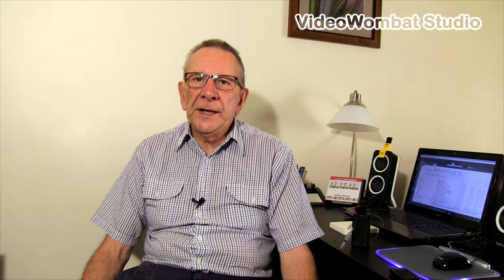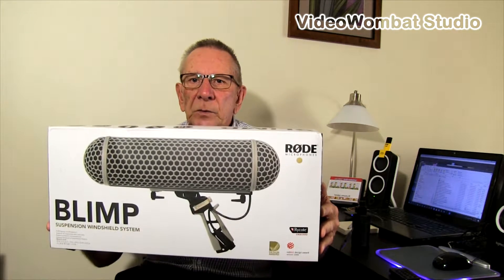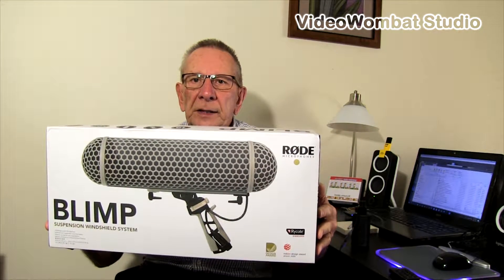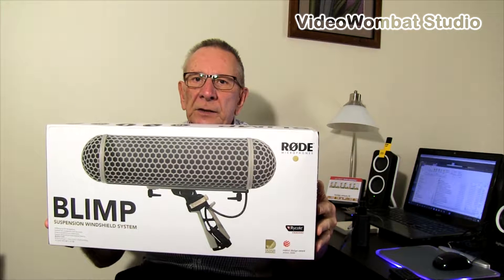Welcome to Video Wombat Studio. Today we'll field test the road blimp, so let's go outside and do it.